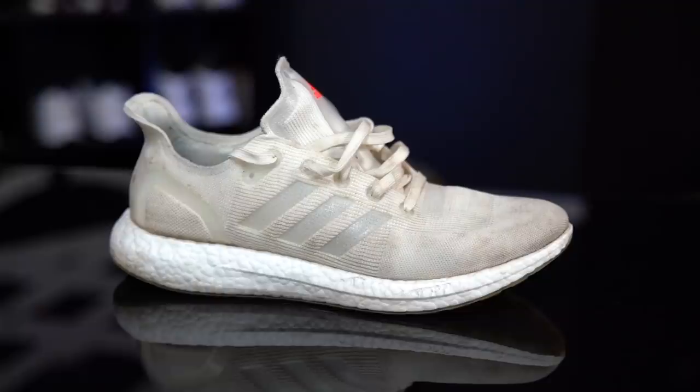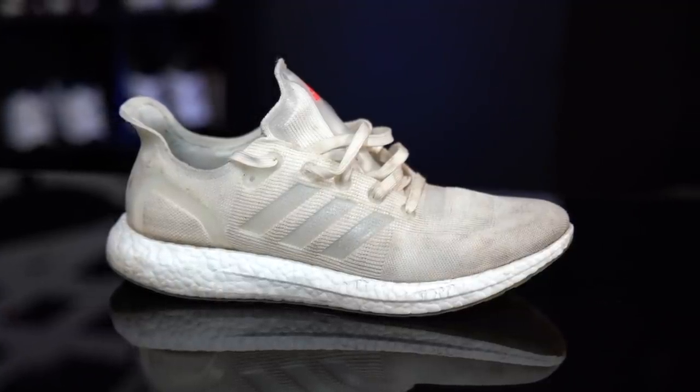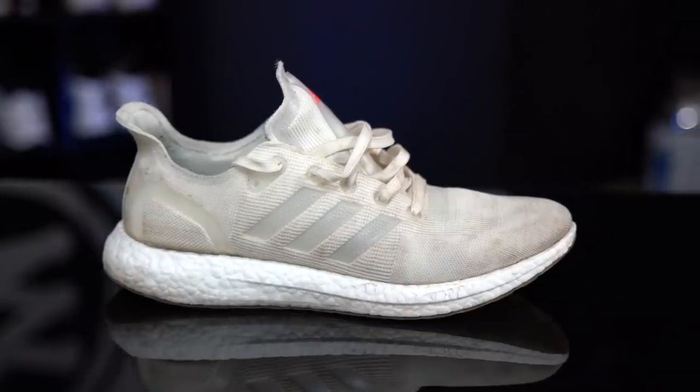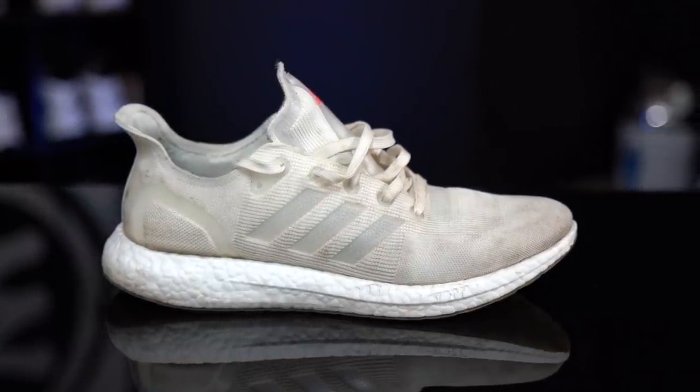First things first, I did not wear test these. This is a beta test version. There will be future beta test versions that the public can actually sign up for and test themselves. We will have information on that and more over at WearTesters.com. Make sure to click the link in the description box — it's going to send you over to the official performance review held down by our man Drew. If you want more information on these guys, stick with us.